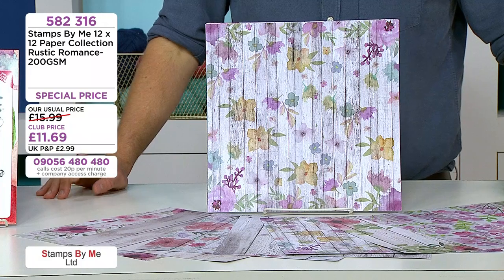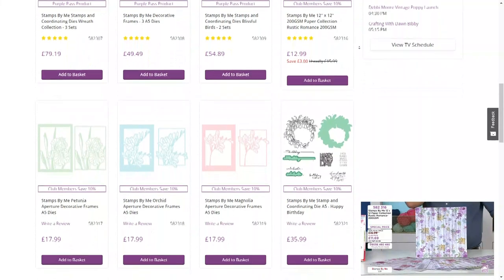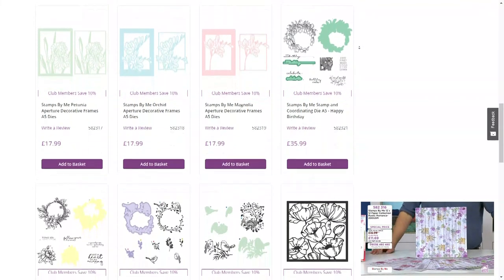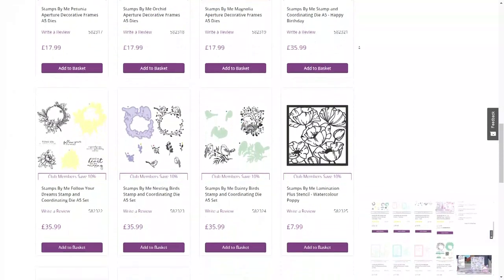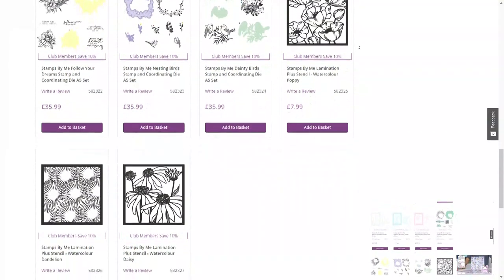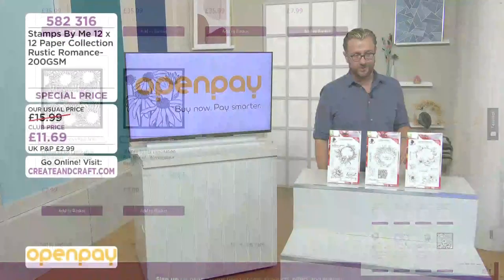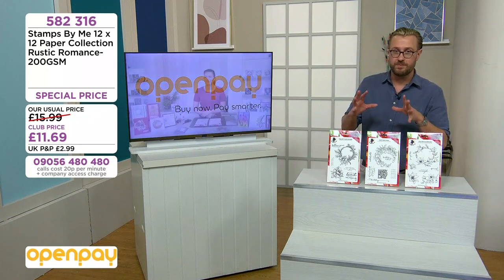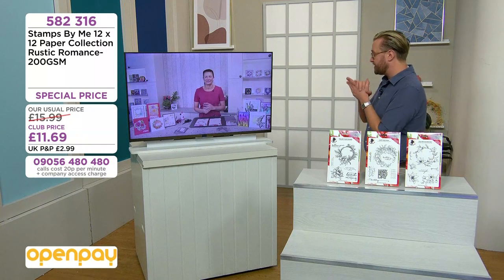If you type Open Pay in the promotional code area before you check out, it will wipe out your postage and packaging. We've got items available as individuals, so check these out — everything from the birds to those aperture dies. These are great purchases because if you missed them first time around you can get them now. So many items here — let's go back to Tony who's got so many demonstrations lined up.